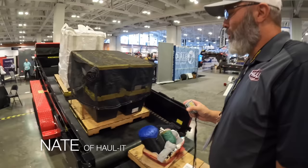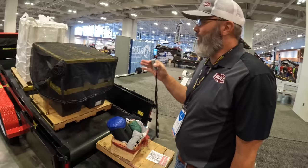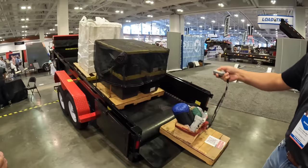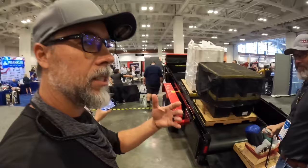Nate introduces the Haul-It trailer — a live floor system. It was originally invented to deliver sod to Home Depot locations, avoiding the need for full semi trucks with piggyback systems. The trailer tilts up at the front and runs a conveyor belt, allowing pallets to be loaded from the back, positioned anywhere on the floor, and unloaded by driving the truck forward.